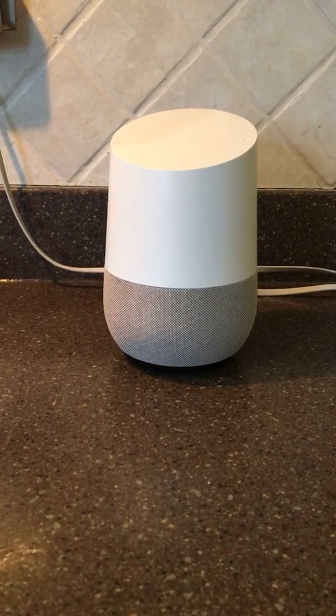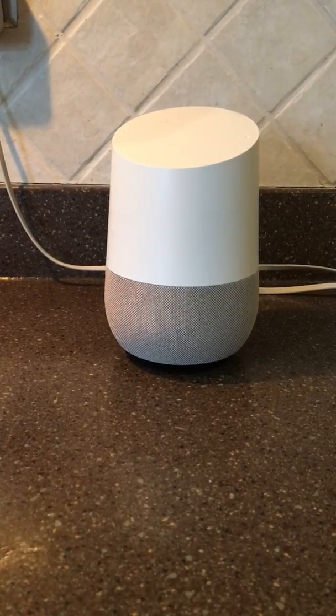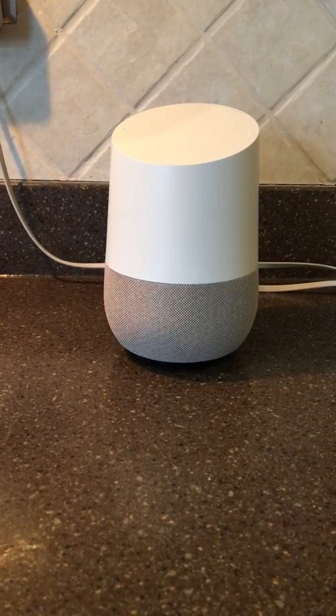This video shows how you can start a Google Action by just waking up your Google Assistant and then saying the name of the action.